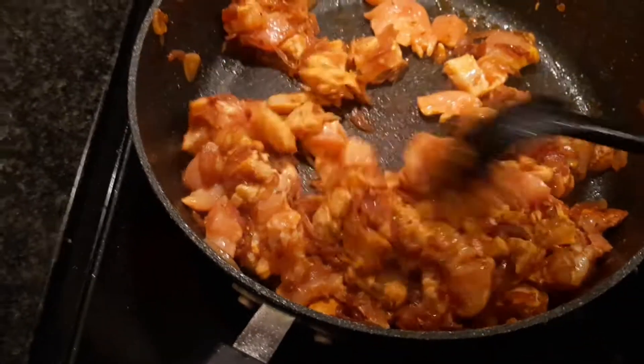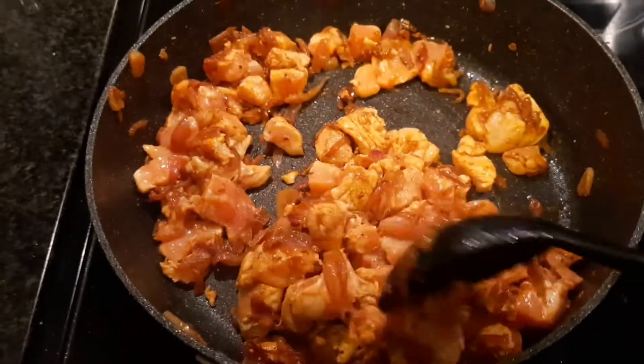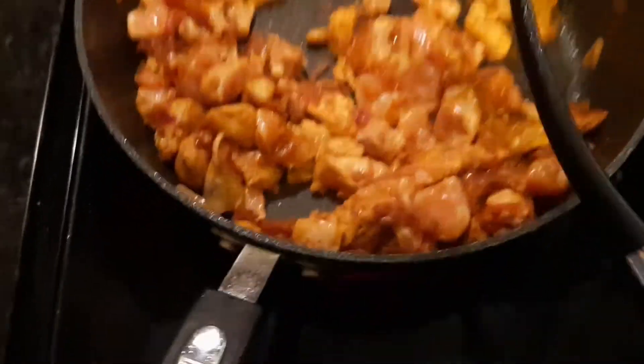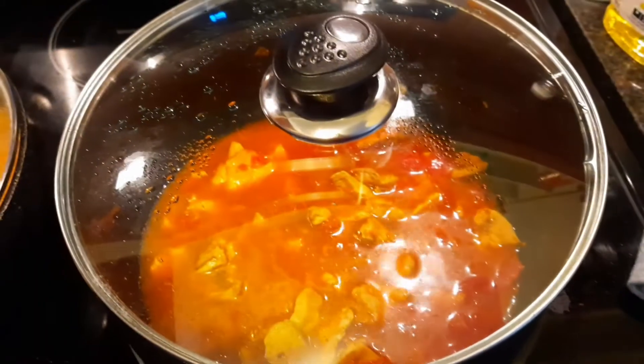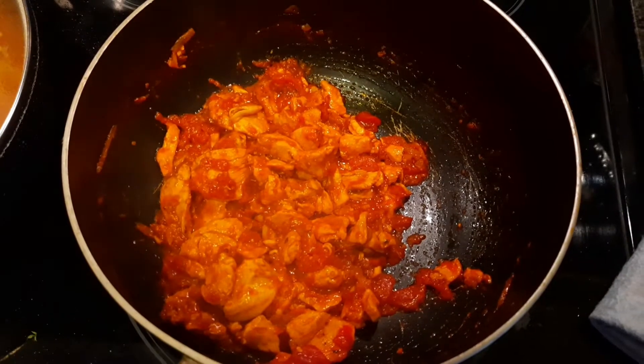Now I've added the chicken and I'm going to fry it with all the spices — I'll list them in the description box. Then I'm going to add water and leave it on a low heat until all the water has cooked out.